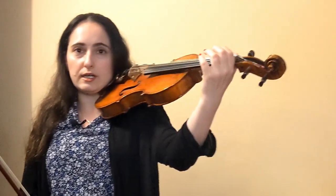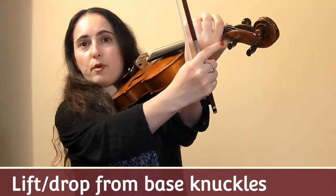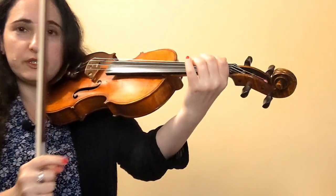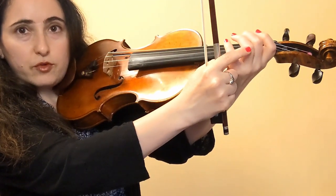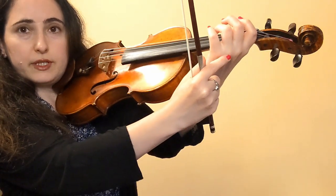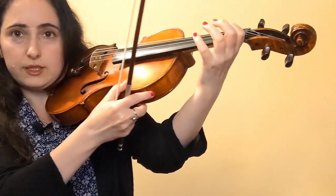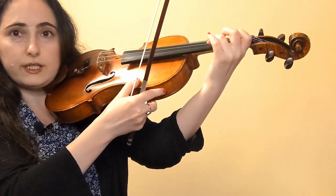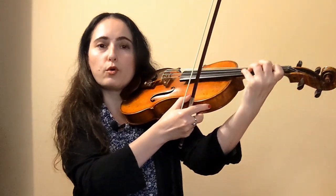The first basic skill is that our fingers must lift and drop from the string coming from our base knuckles. A common mistake that beginners make is that their fingers lift and drop from the middle joint instead of the base knuckle. The general rule is that we must lift and drop from the base knuckle so that the finger retains more or less the same shape whether the finger is up or down.